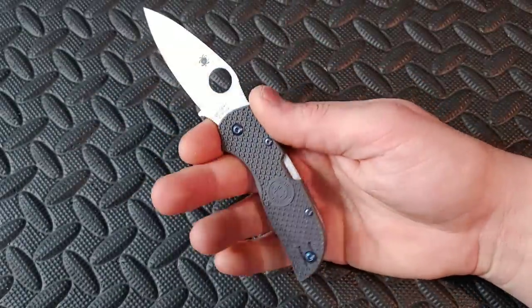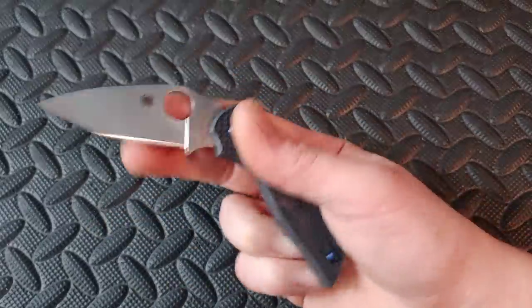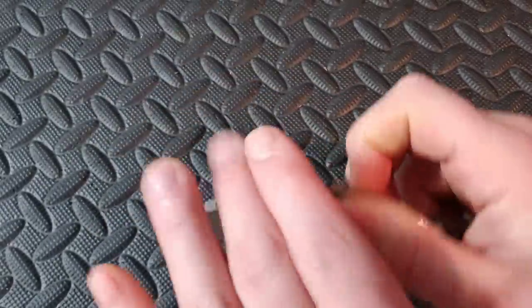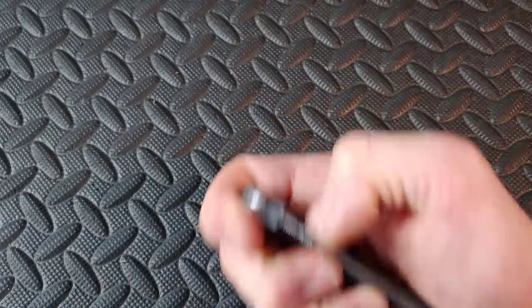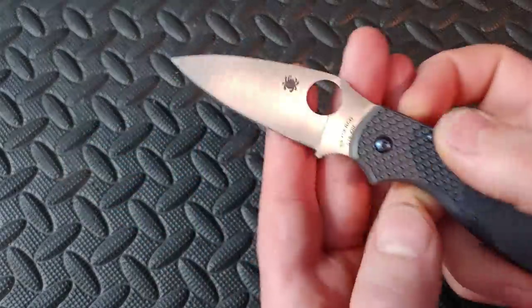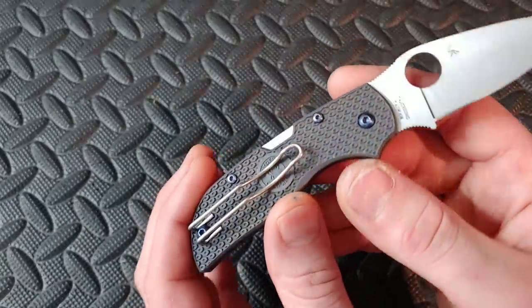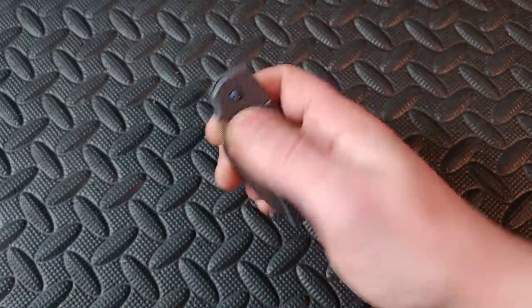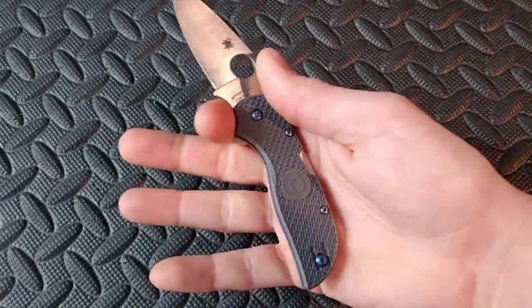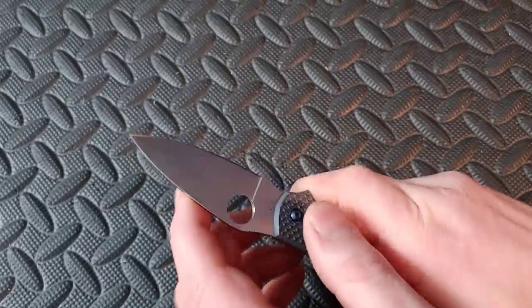Next up we have the Spyderco Chaparral. Very cool little knife — a super slicey little blade in CTS XHP and FRN. This one has aftermarket titanium hardware. The wire clip works so well. It is such a thin, compact knife that just works really really well. Love this little knife.